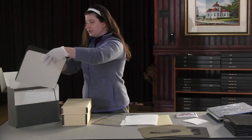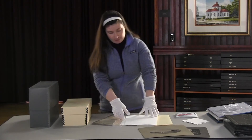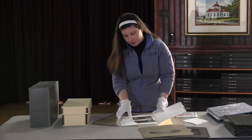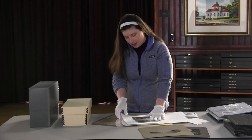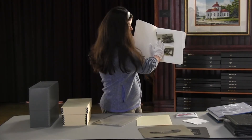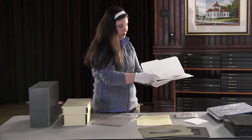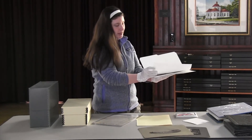We also use buffered and acid-free paper to do the same thing. So in this folder, for example, we have photographs on a page that are then separated by a layer of this thin acid-free paper.